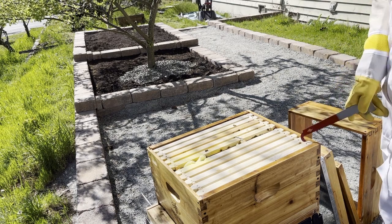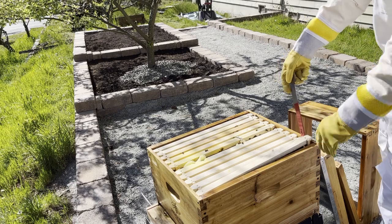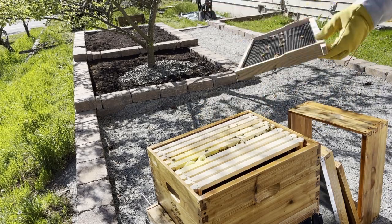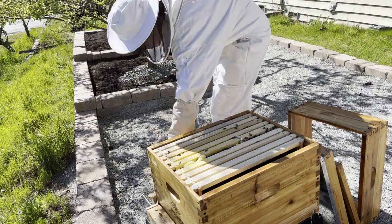Next, I needed to remove one of the outermost frames, which would make room for me to manipulate the remaining frames. I placed this frame on the frame holder attached to the hive stand, which allows me to prevent hitchhikers from getting onto the frame.